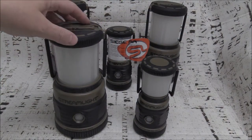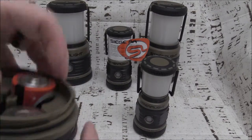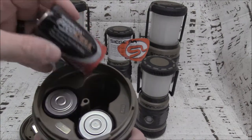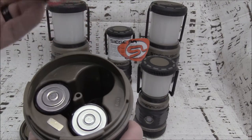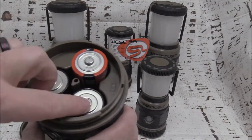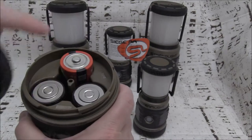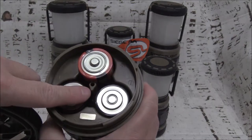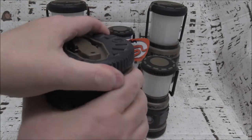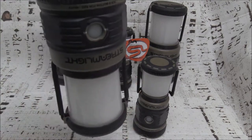First, some specifics. The Streamlight Siege takes three D batteries. One battery goes in positive side up, and the other two go negative side up — positive side down. The way you insert these, the lid will only go on one way. See that little notch there? Line those notches up, set the base on, push down slightly, and just twist. There's a clip on the bottom so you can hang it upside down if need be.